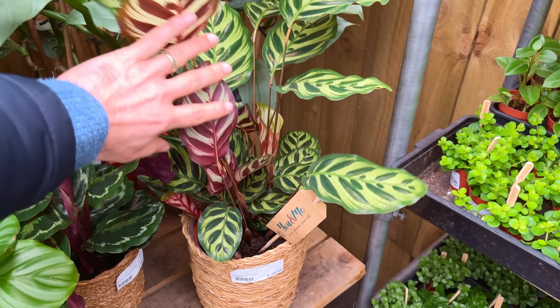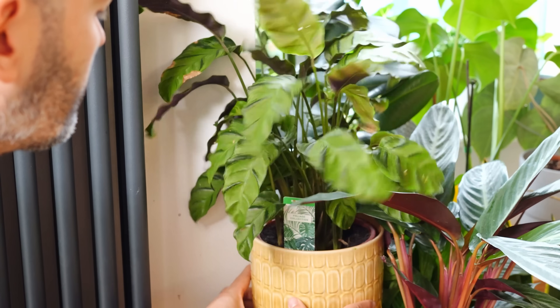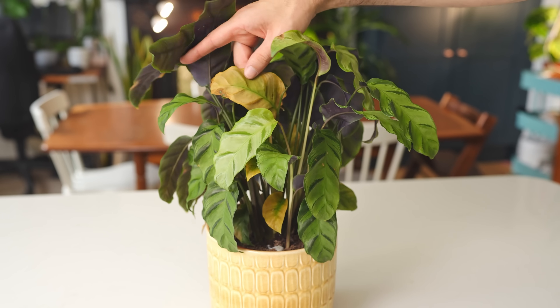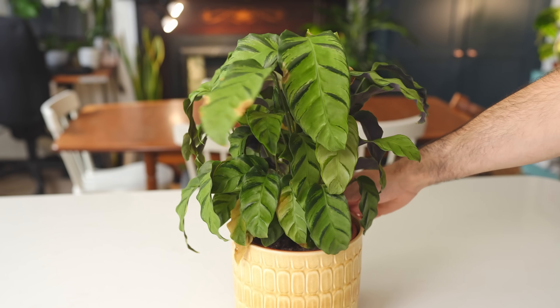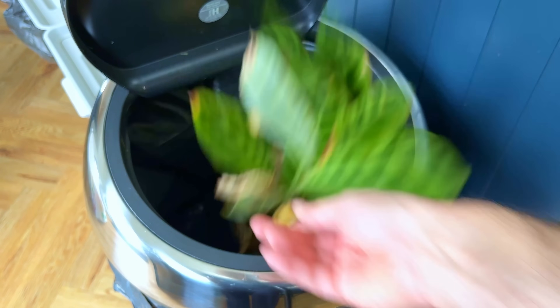Have you ever eyed a beautiful Calathea in the shop, bought it and proudly displayed it in your home, only to find the little diva starts to look a mess after only a few weeks with brown leaf tips, crispy leaves and yellowing? Yeah, I think we've all been there. This was the case with Zebi, my Calathea Zebrina.